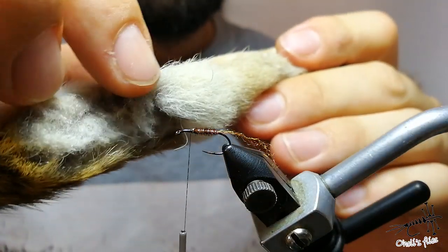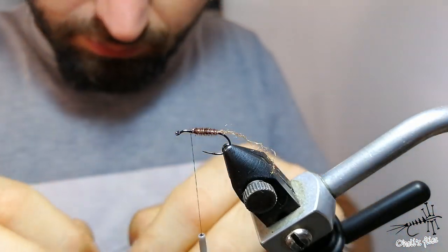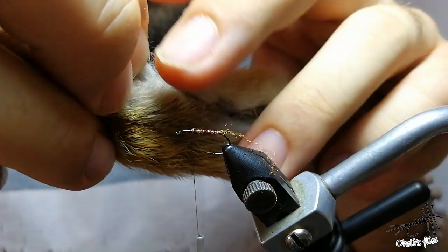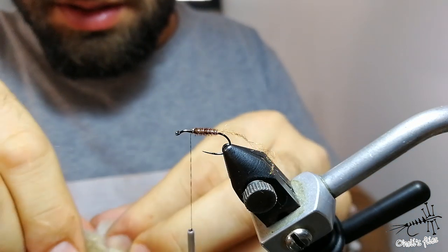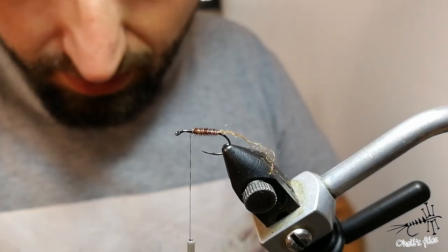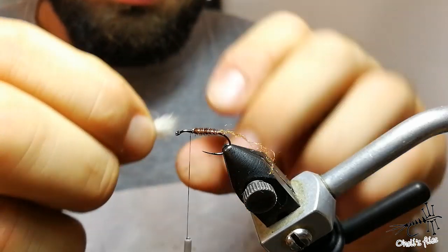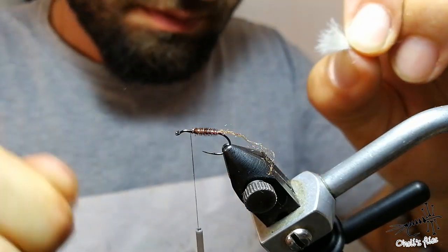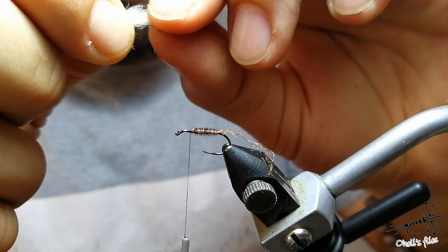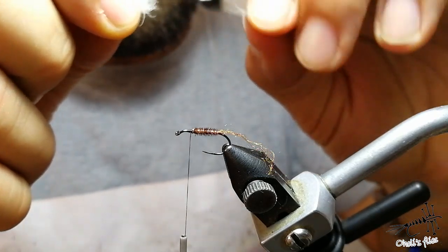Now I need some rabbit fur here for the wings. Choose a bit finer material here — don't go with the very stiff fibers; those are for the bigger flies. First, you want to remove the under fur — you don't need it. Then just twist it a bit and pull out those longer guard hairs or any hair that's sticking out.